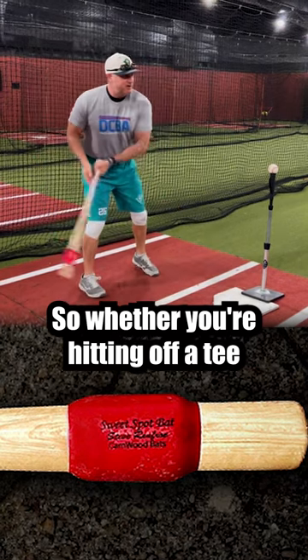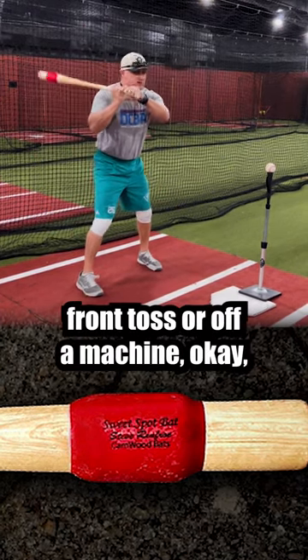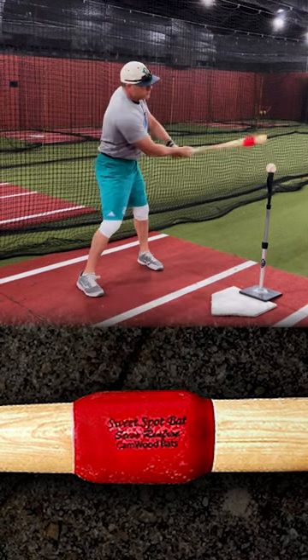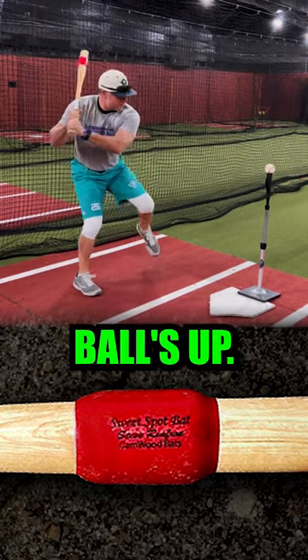Whether you're hitting off a tee, working front toss, or off a machine, it's a worthy tool to barrel balls up.